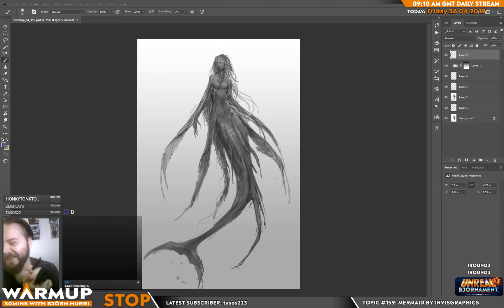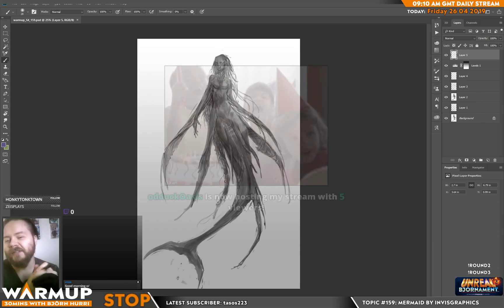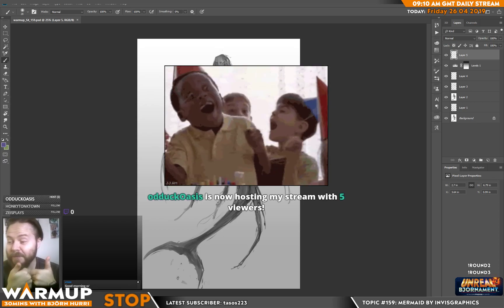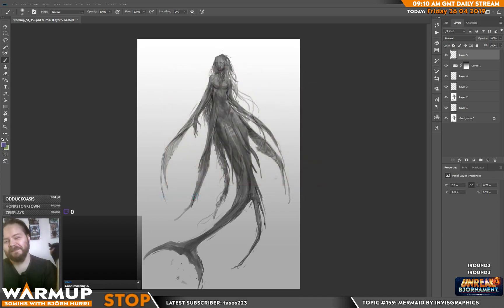Hey Atsuki, how's it going? Odd Duck Oasis — cheers for being here, man. Thumbs up to you.